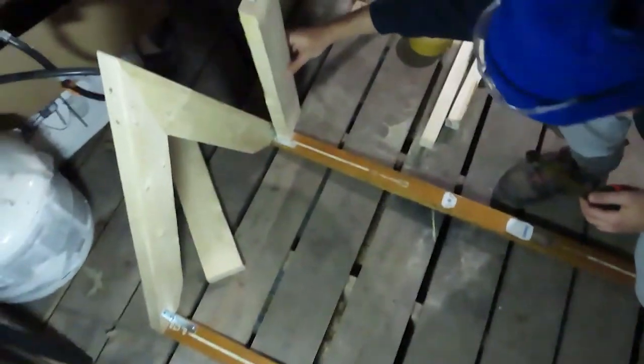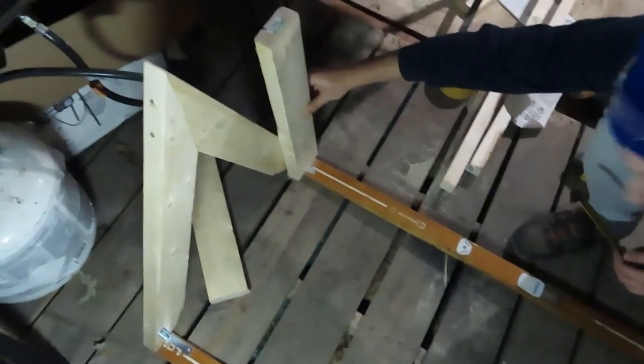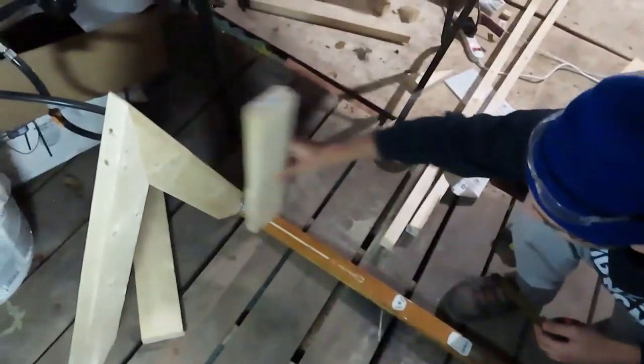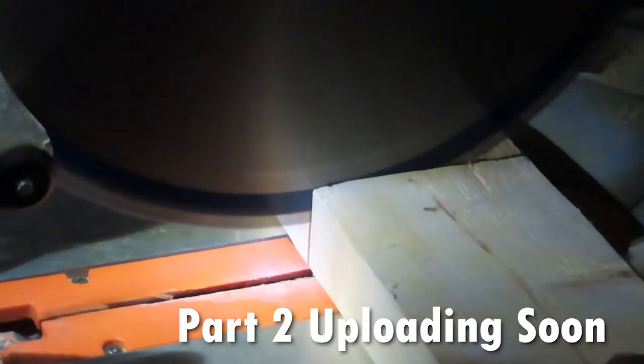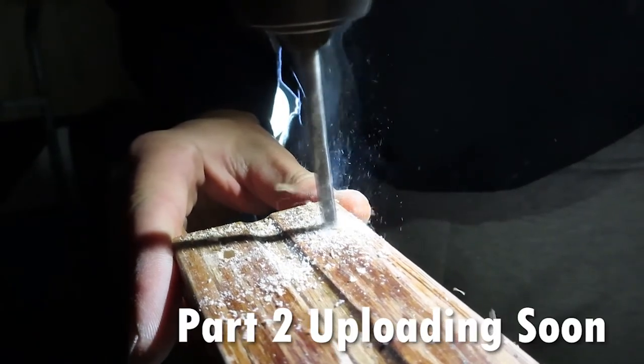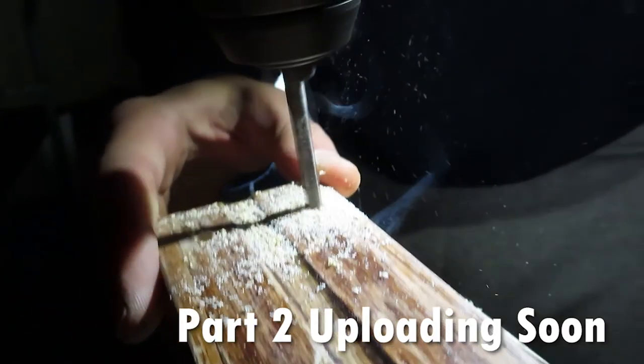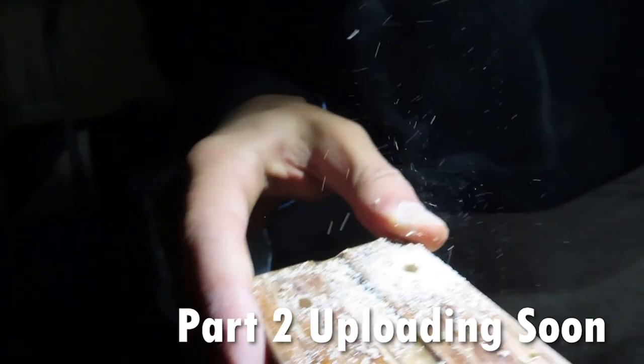They cut a four-inch piece to use as a jig to line up where the second cross-member will go. Using the jig, they work to make the frame as flat and level as possible before final assembly.